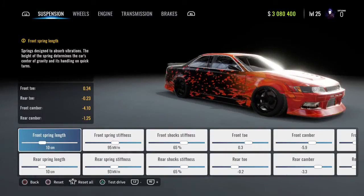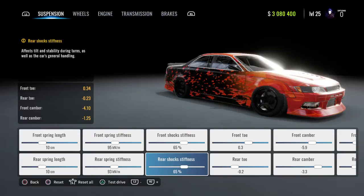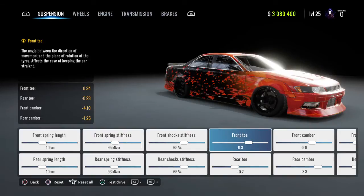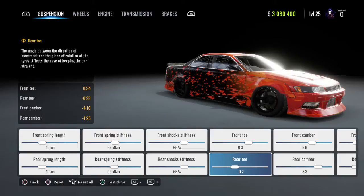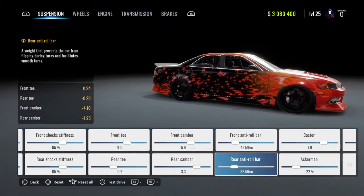For the suspension, your front and rear spring length are going to be 10 centimeters. Front and rear spring stiffness: 95. Front and rear shock stiffness: 65. Front toe: 0.3. Rear toe: negative 0.2. Front camber: negative 5.9. Rear camber: negative 3.3.